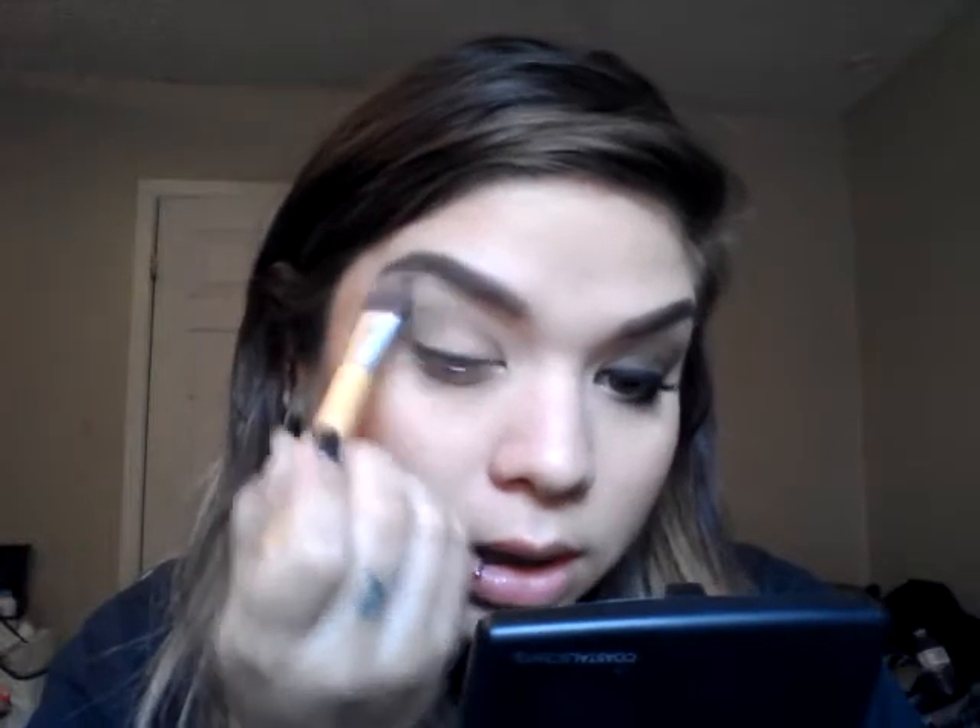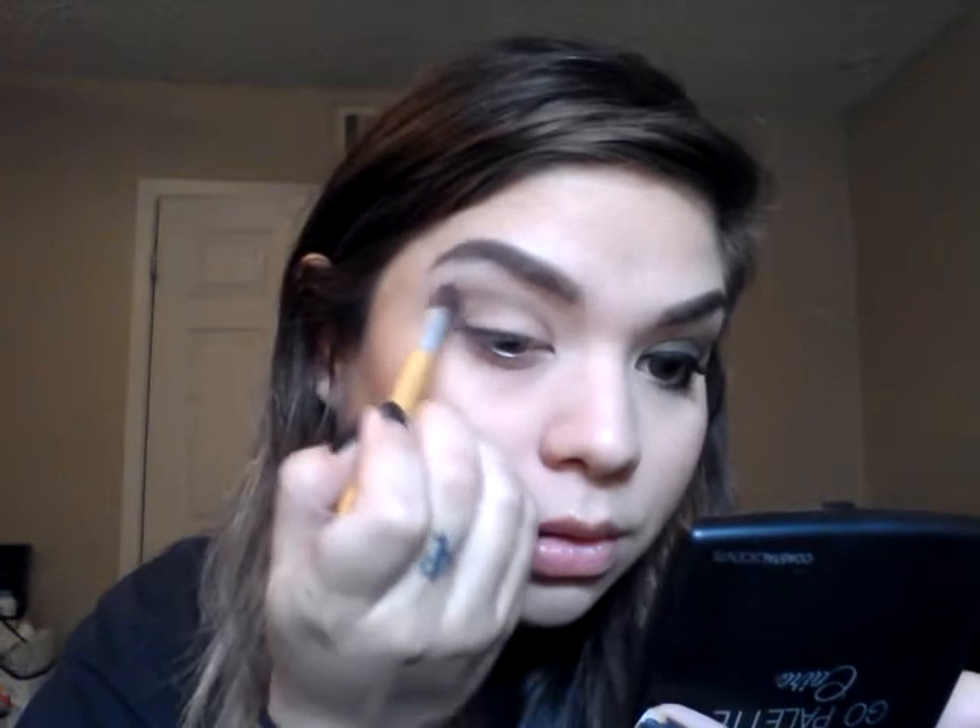Then I'm going to go in with a larger brush and take this white and apply it as my highlight, and kind of bring it down towards that taupe color so that we can blend it out. I'm just blending it together.